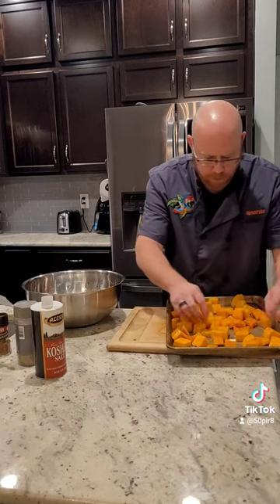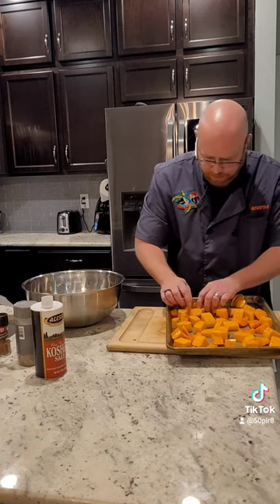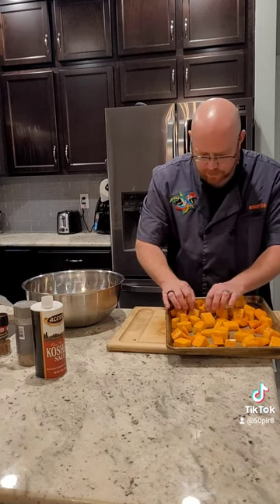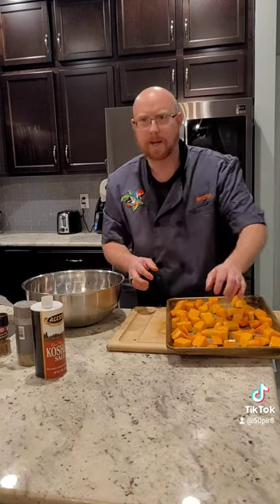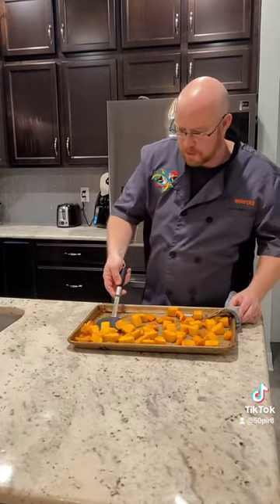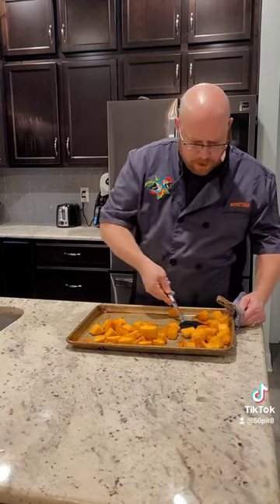When we cook this in a 400 degree oven, we're going to get some caramelization going on from that maple syrup, which is going to give us a nice coating and add to our flavor. Our squash is now roasted for about 20 minutes — we're just going to turn it over and put it back in for about another 20 minutes to finish cooking.